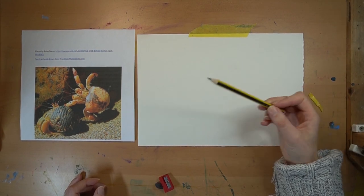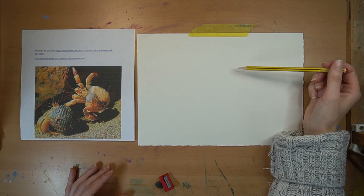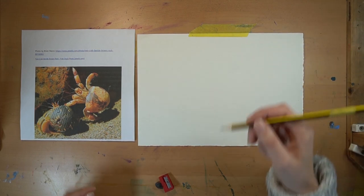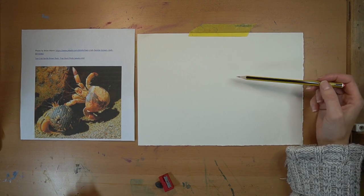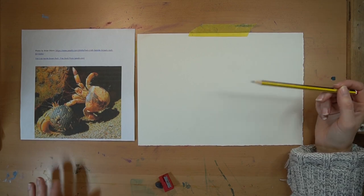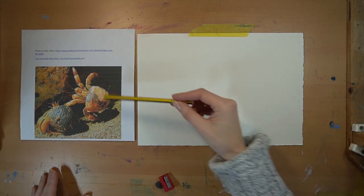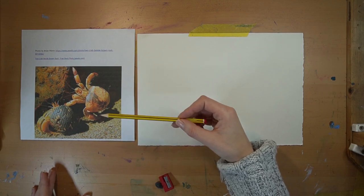I've got my HB pencil nice and sharp and I'm holding toward the end. The trick with this type of drawing is that your eye should be generally on the reference image more than your piece of paper. Your pencil should be at quite a low angle - using the underside of the pencil rather than drawing straight down. You'll find your pencil lines will be a lot softer and easier to remove if you make any mistakes, and you'll get more longer, fluid line marks, which is key when doing something organic like crabs or animals.